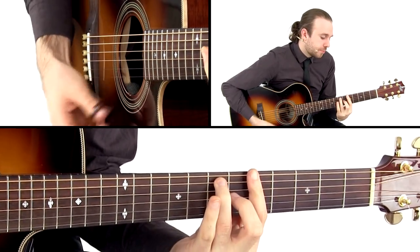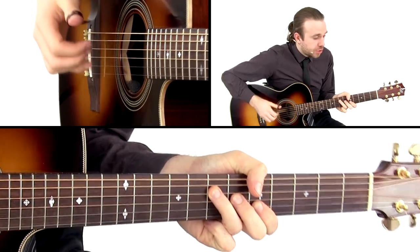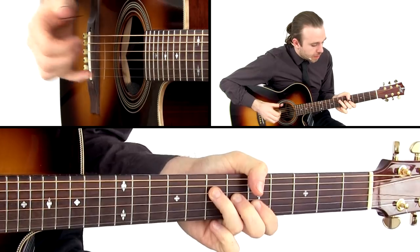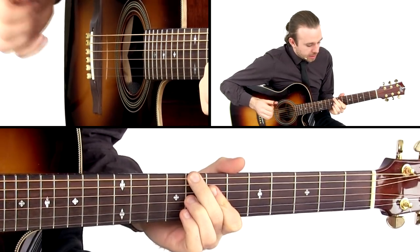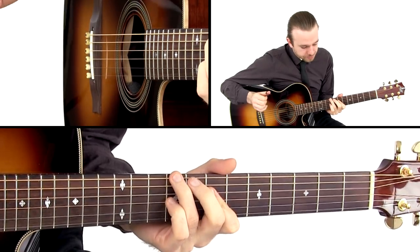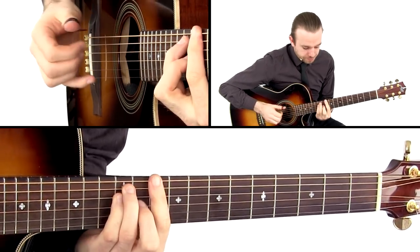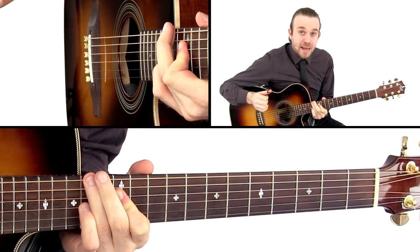Then for A7, we're going to play an A with our thumb on the bass string. So we've got an A, a B diminished, a C diminished, and then the first inversion A. And then these movements apply for the D, and back to G.